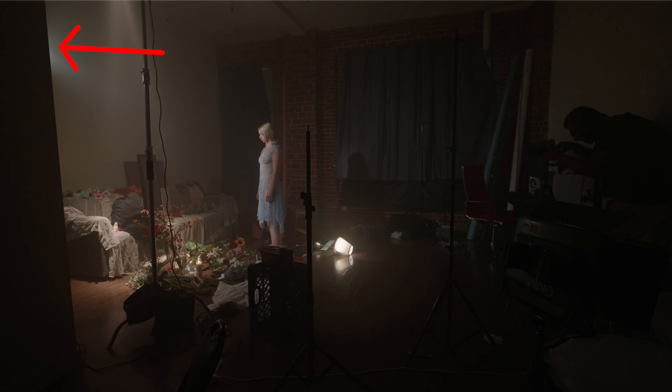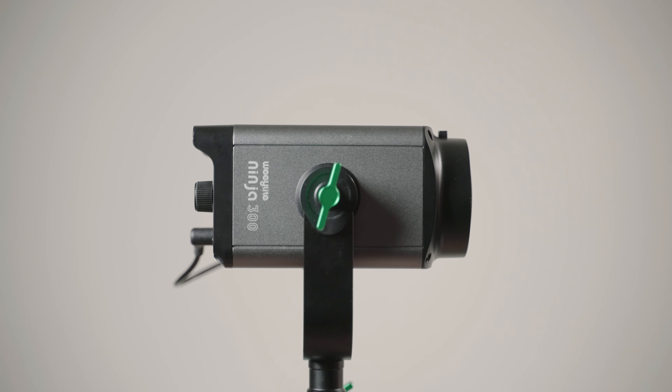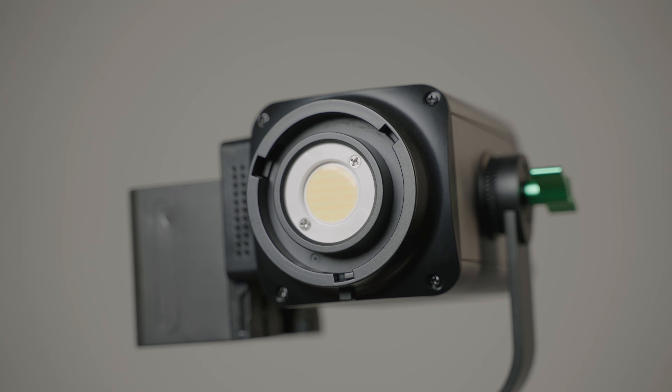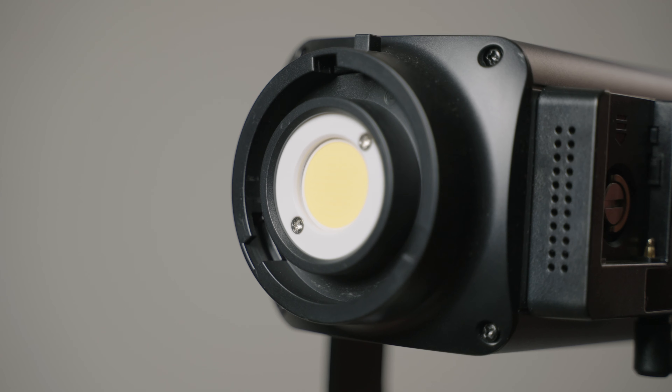The lights I got were the Ninja 200 and the Ninja 300. The Ninja 200 and Ninja 300 are essentially the exact same lights — same build, same buttons, same remote, literally everything. The only difference is the LED element: the Ninja 200 is bicolor while the Ninja 300 is daylight balance only. It's a little confusing because you'd think the higher number would have more features, but it's actually the other way around. Because I like changing the Kelvin temperature, I've been using the 200 a lot more.